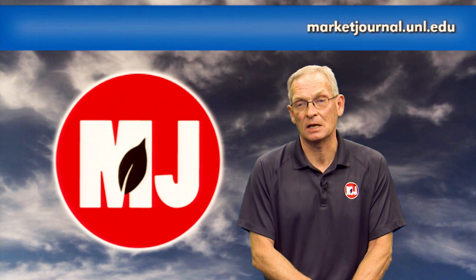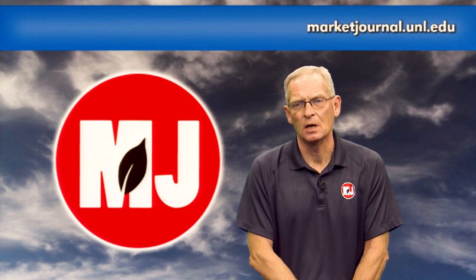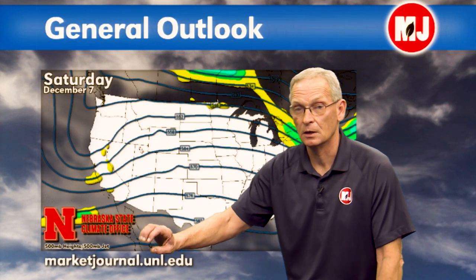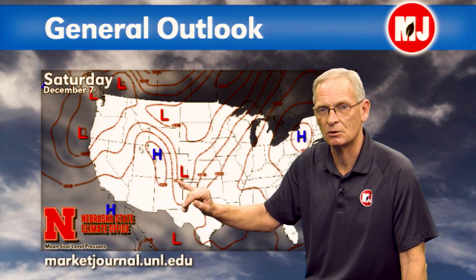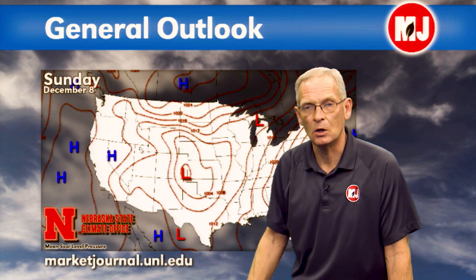Over the next seven days, the major emphasis for Nebraska will be cold temperatures. Upper air models show a large trough to the west, ridging in the center of the country, and arctic air to the north that will start to surge down toward the later half of the weekend. It doesn't look too bad through the weekend, with low pressure stacking up in eastern Montana and southeastern Colorado. No moisture is being advected northward — most of it is confined to the western United States.